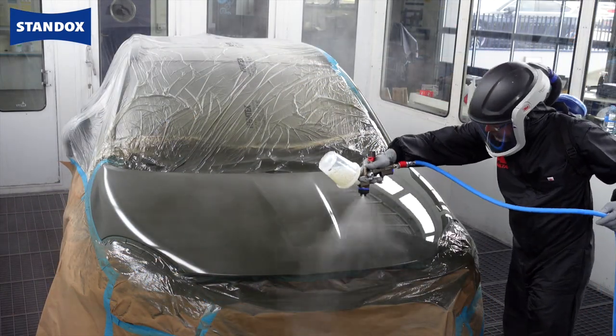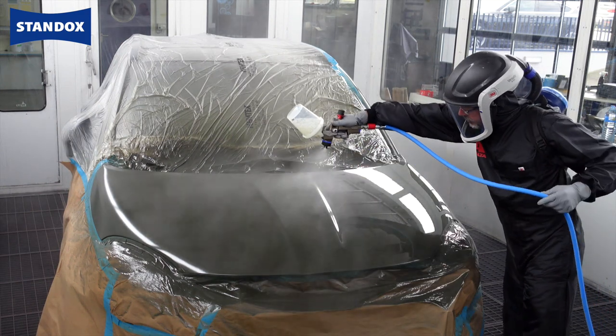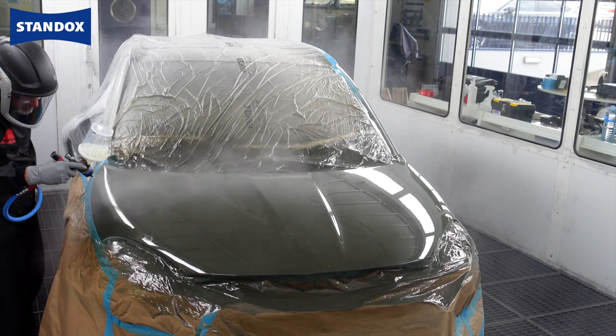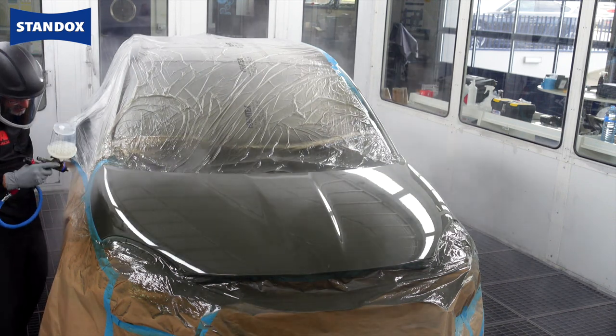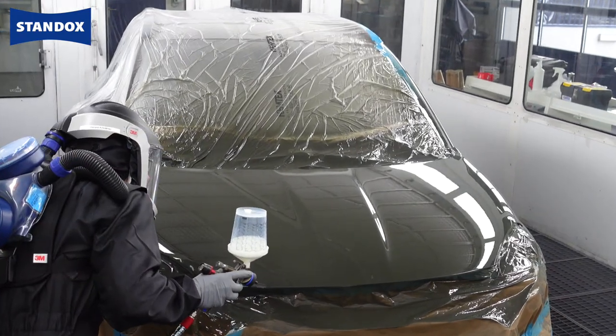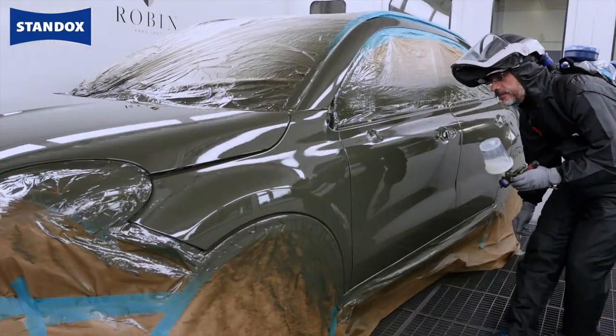Following this application advice is even more important when repairing very low gloss finishes. After application of the second coat the final flash is 15 minutes. Activator or hardener choice is stated in the TDS and colour tools and in our training materials, so please only follow these recommendations.